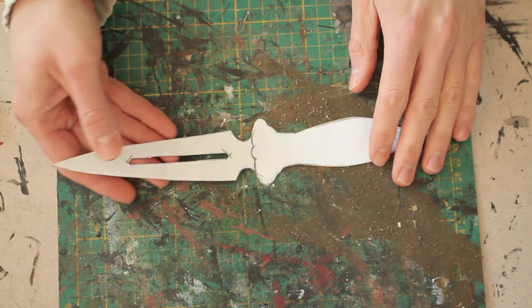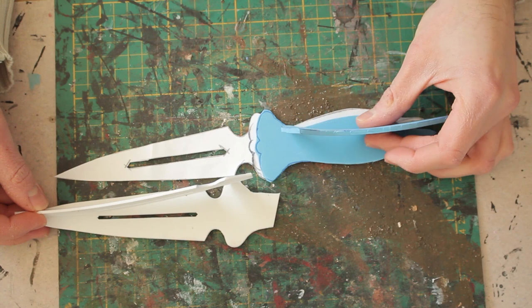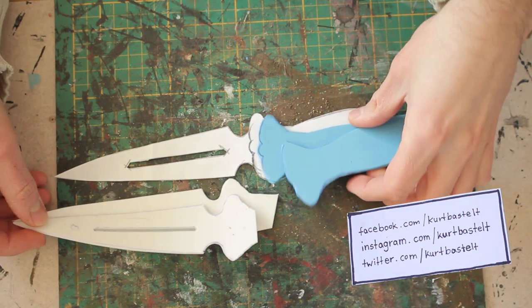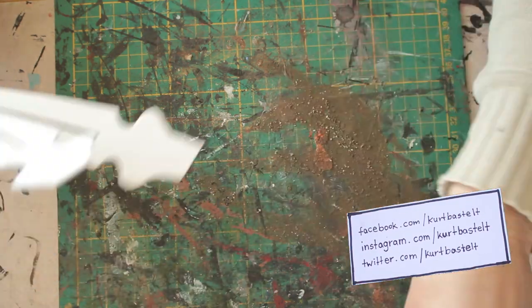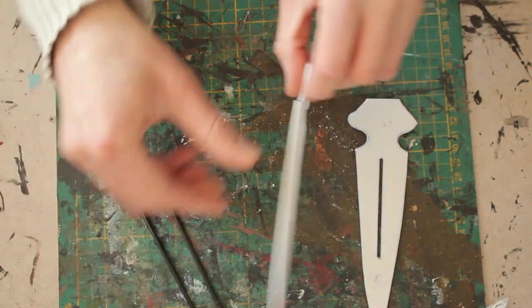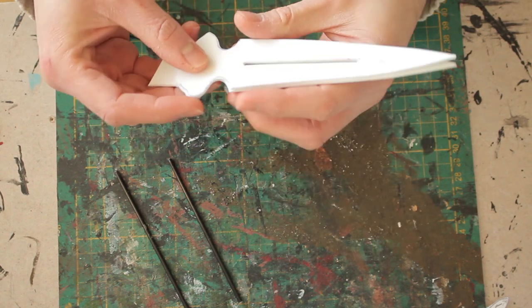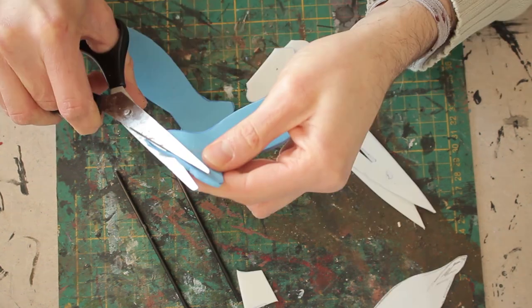I transferred the shape of the handle to 4mm foam and used two layers of 2mm foam for the blade. The blade is going to need some sort of support — it needs more stability — so I used two thin fiberglass rods for this and glued them between the two layers.